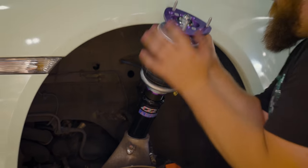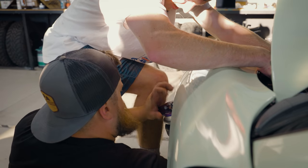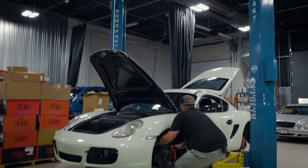Everything's even. It's kind of reverse order of how we took it all apart — slide this bad boy in, avoid the paint job.